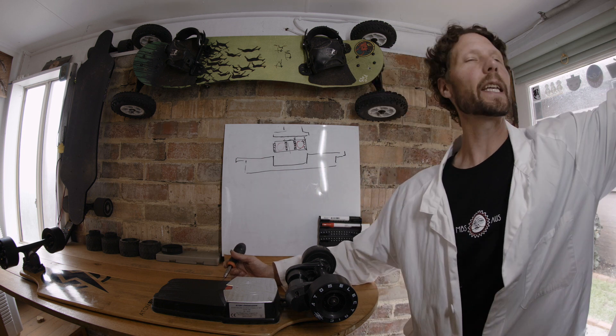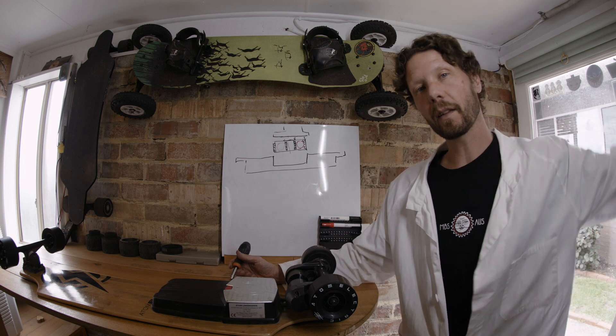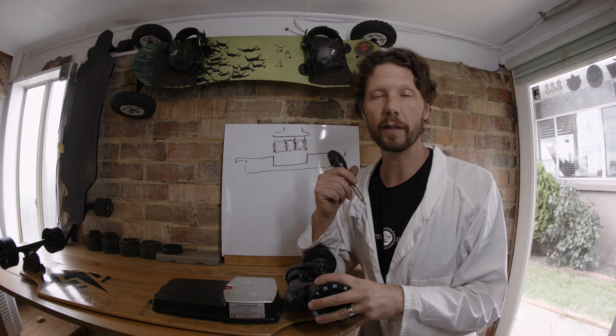What's up YouTube? RND Lee here, bringing you another tech talk. This time we're going to be talking about some belt tensioning.